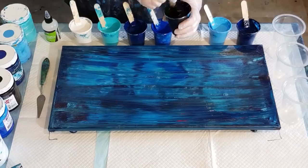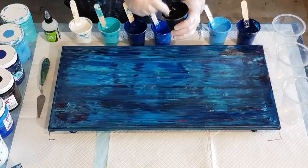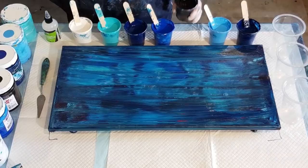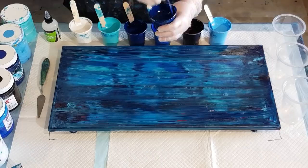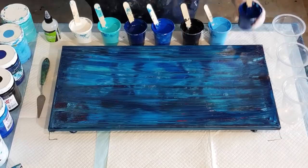As I said in the last video, color choice is so important when you're doing pours. Make sure you've got enough contrast - have your lights with your darks. Don't have medium-medium-medium-light-dark in paint colors because it just doesn't work as nicely as having dark-light-dark-light, medium-medium-medium together. It just doesn't make nice cells.